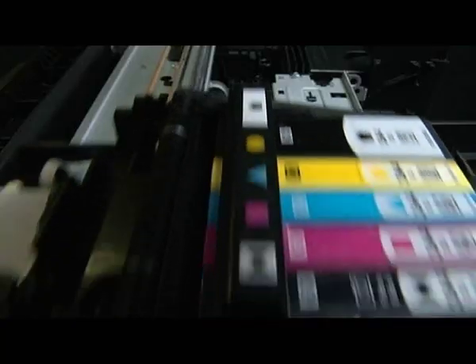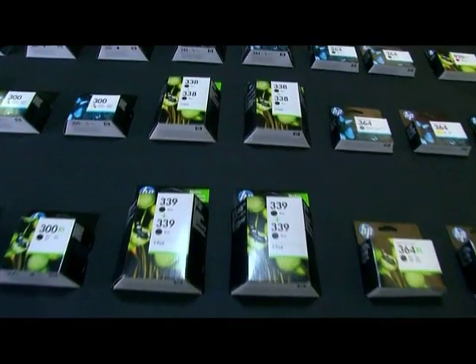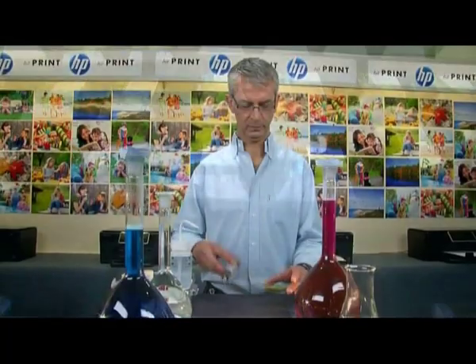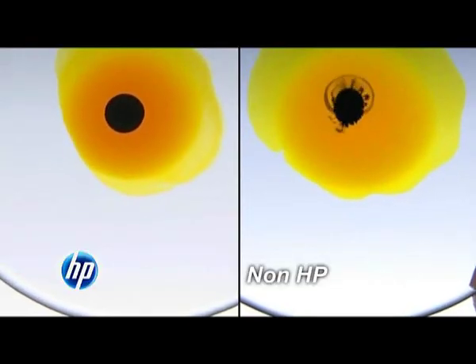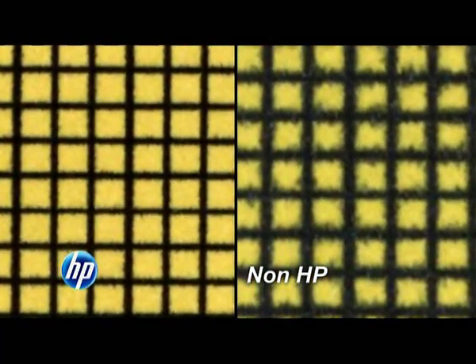Have you ever wondered why prints from an HP printer always look so amazing? This is because HP printers' ink and paper work together like a finely tuned instrument. A good ink must be clearly visible on many surfaces. HP ink design is stable, which results in crisp lines and text. This may not happen with other inks.